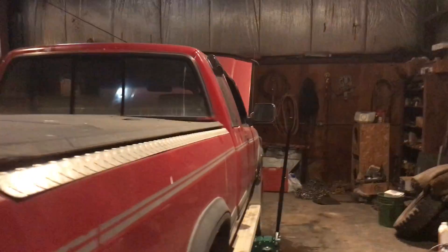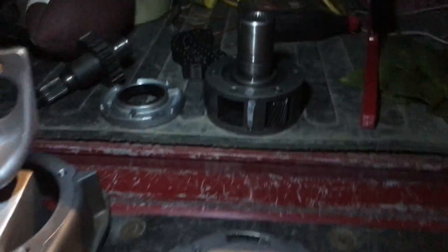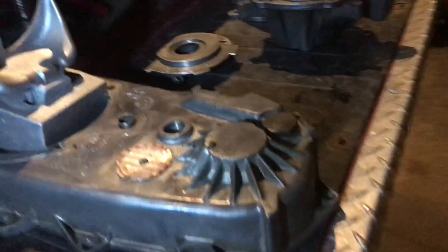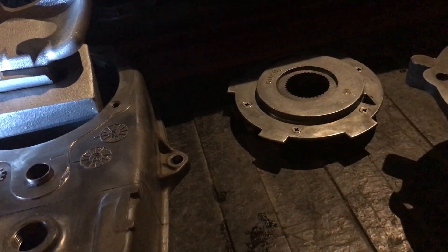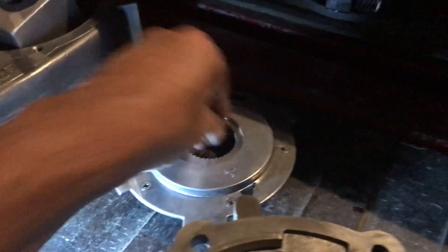We're working on the 1992 Dodge Dakota LE and I've got everything torn down and cleaned up. After a visual inspection, I came up with the following: the bearings were good, seals are good, it did not leak. But the pump is awful rough.